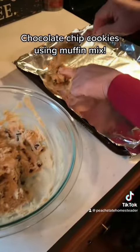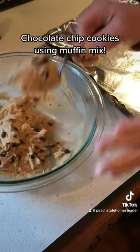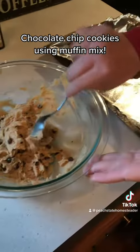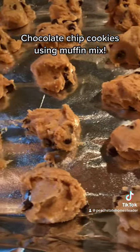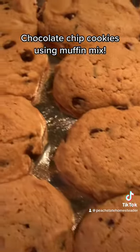Give it a good stir and lay it on your cookie sheet. I did spray my cookie sheet with cooking spray, and I wanted to make big, fluffy chocolate chip cookies, so I didn't do small amounts. Put these in the oven at 375°F for about 10 minutes.